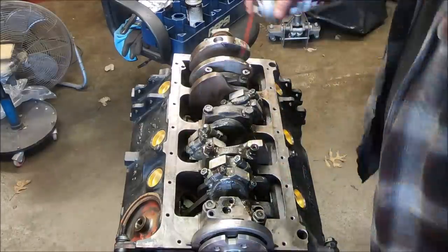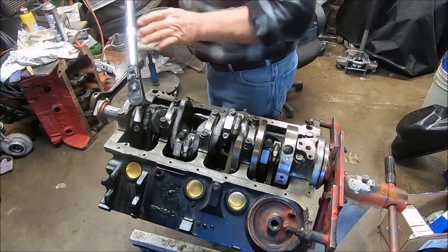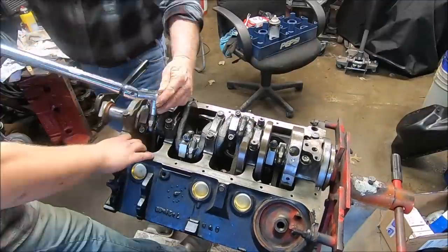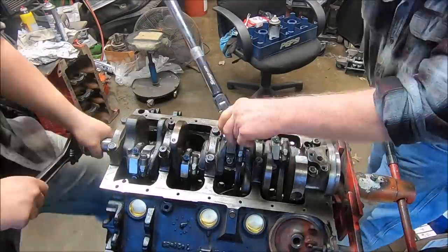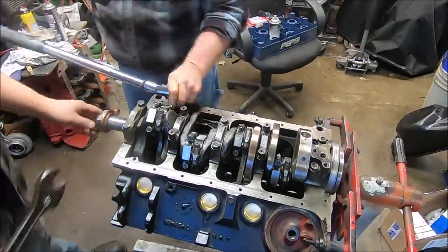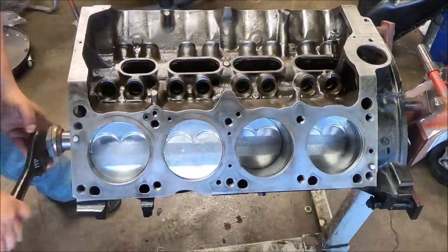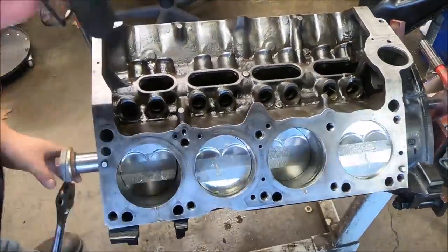Once everything's in, I'm going to coat everything with some cutting oil just to keep it from rusting and keep it lubricated. Now getting ready to torque the rod caps to 45 foot-pounds. Dad's torquing and I'm spinning the engine over - I have the fun job. All this work coming together right now, watching those pistons go up and down - it nearly brings a tear to my eye. I feel very blessed to be able to do this kind of stuff and share it with you guys.